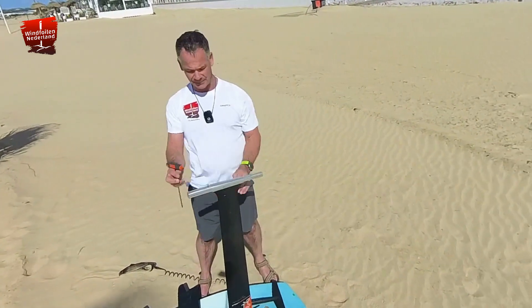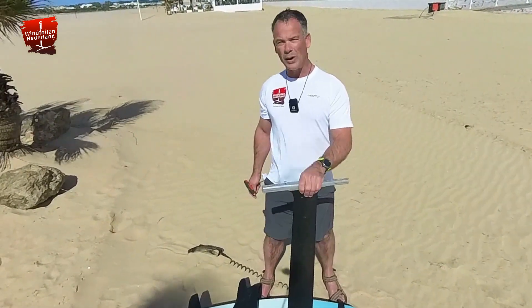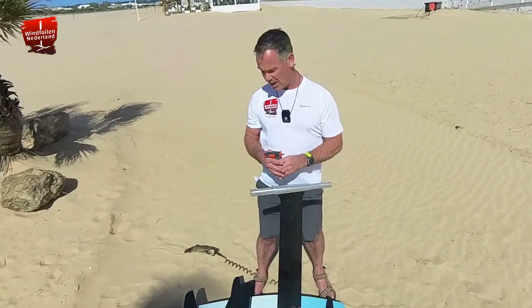You have the Starboard mast and this small piece of aluminium fuselage which actually stays always on the mast. And then it's easy to mount your front wing and back wing on this aluminium part.